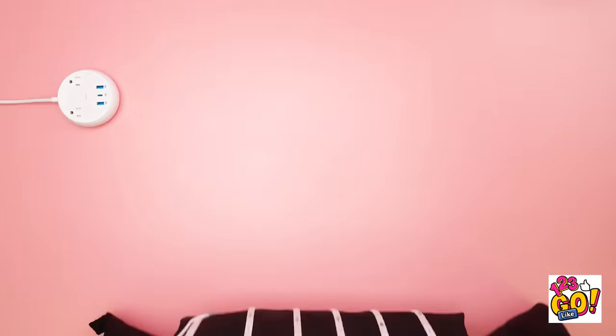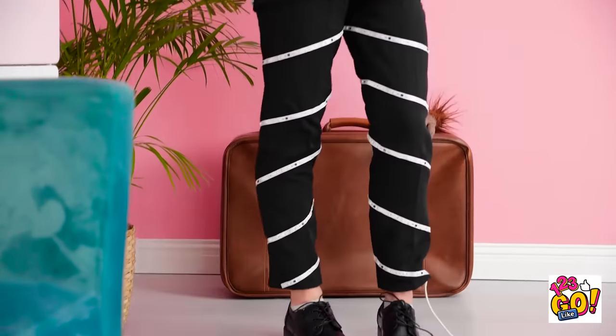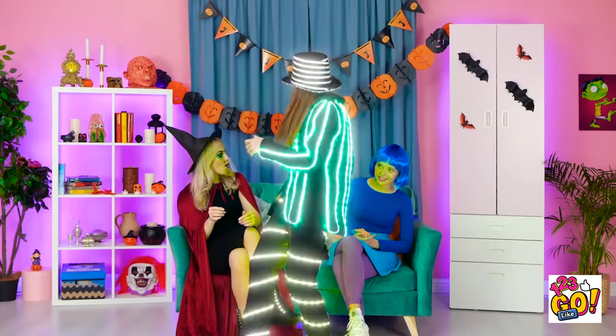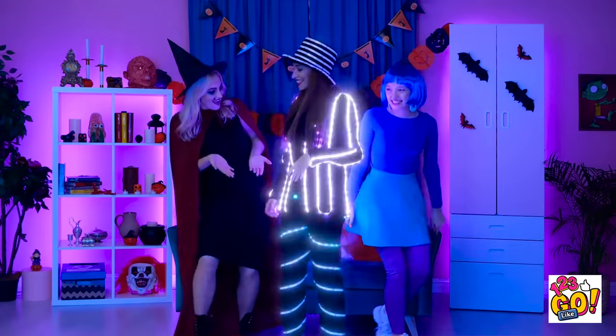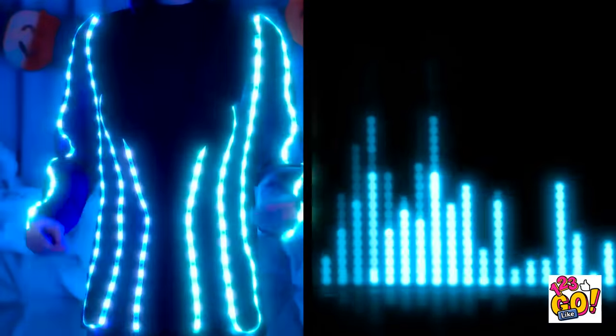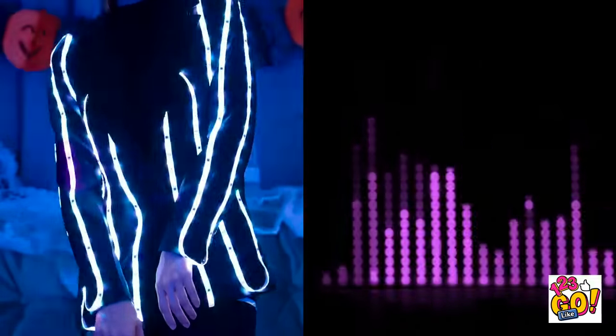Ready to show these bad boys off? Oh girls, check out my costume! Pretty cool, huh? You haven't even seen what it does yet — hit it! It's linked right to the music! Party's looking brighter now, right? Those Govi light strips are pretty cool! You can turn them any color you want, or let them change all on their own!